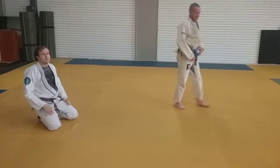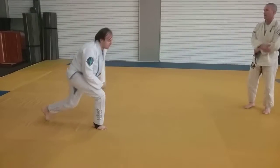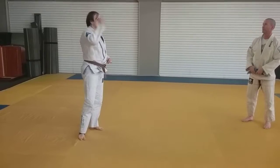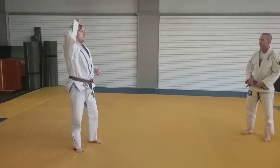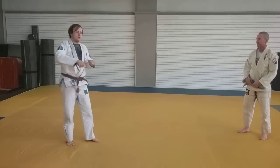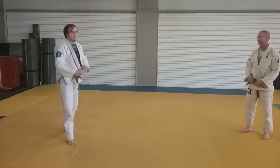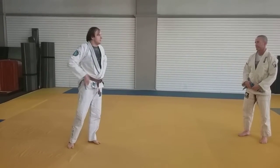The instinct you really want to develop, if you want to get strong at this collar and sleeve or Kimo Inagi thing, is to perpetually be threatening the Kimo Inagi. The second they release resistance, you're trying to take them over. If every time they release resistance you almost take them over, they have to never release resistance — which is going to funnel them right down the path of the counter for that.